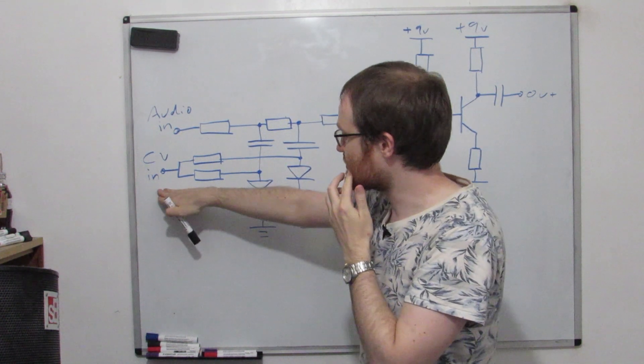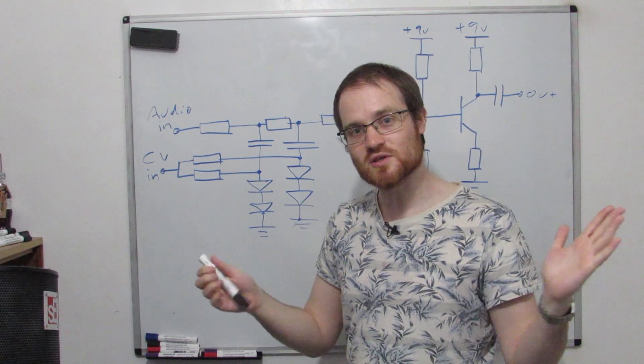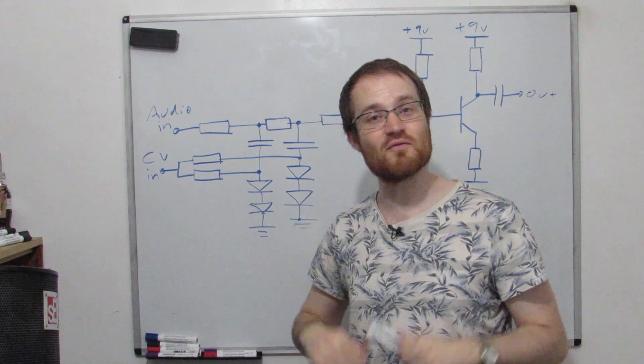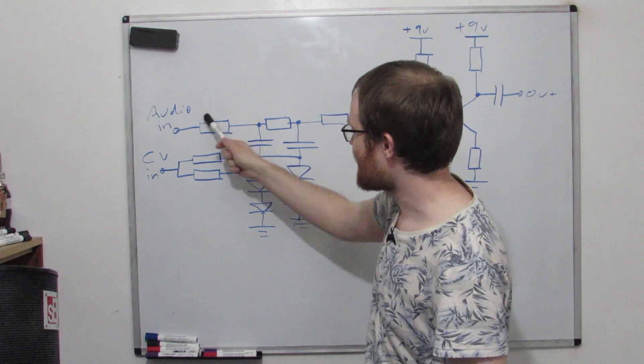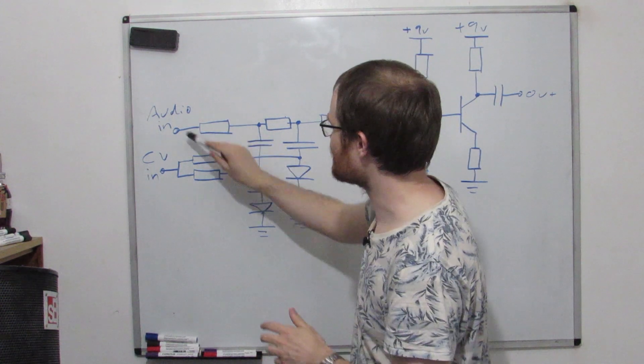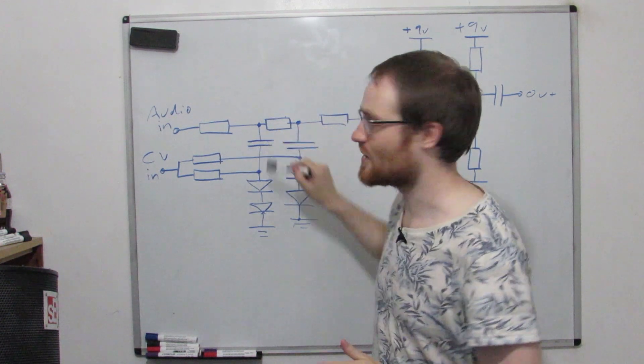As we apply this control voltage, we go from an open circuit, through a variable resistance, to a short circuit when the diodes are fully on. These capacitor and resistor pairs form low pass filters — there's a low pass filter here, and a low pass filter here.